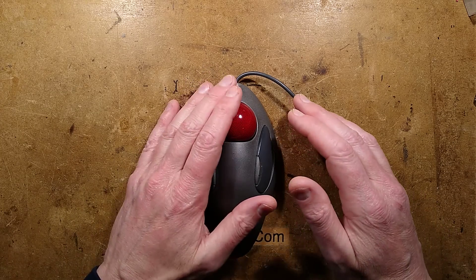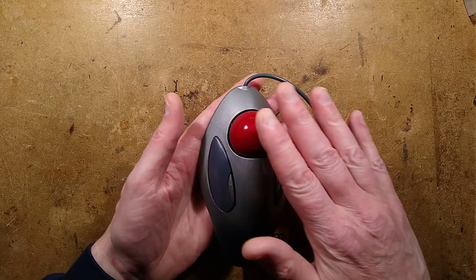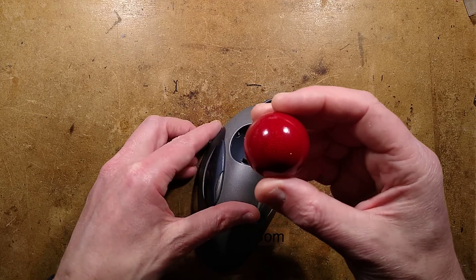Having recently made a video about a strange old analog vintage trackball that moved potentiometers as you rolled the ball, I thought I'd show you one of the more modern ones. This one uses an optical encoder ball.